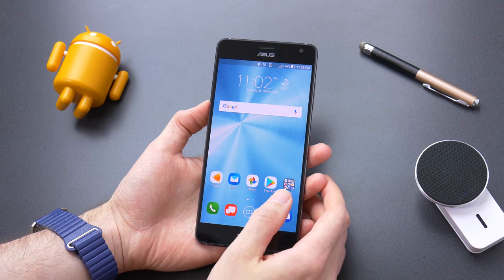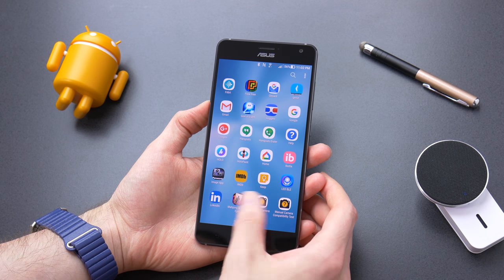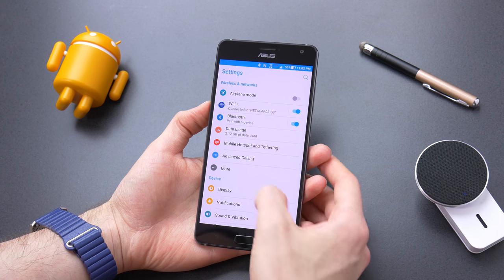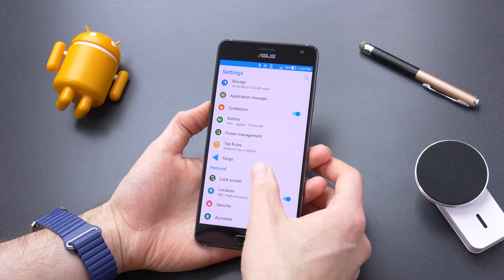The Zenfone AR comes with Android Nougat 7.0 out of the box with Asus's skin over the top. While it looks nothing like stock Android, the theme itself isn't terrible and I found it pretty easy to live with. Compared to other skins, it didn't feel as heavy or bloated, which kept performance smooth.